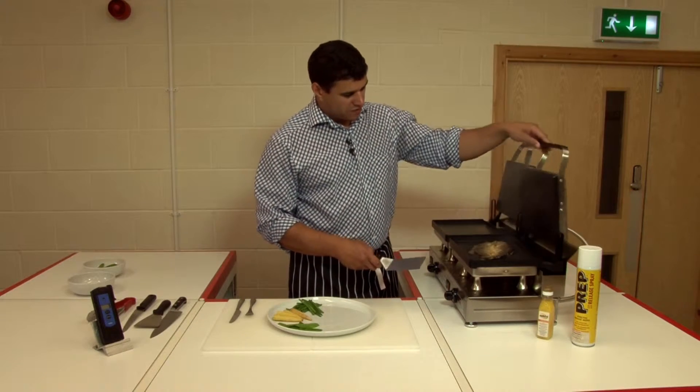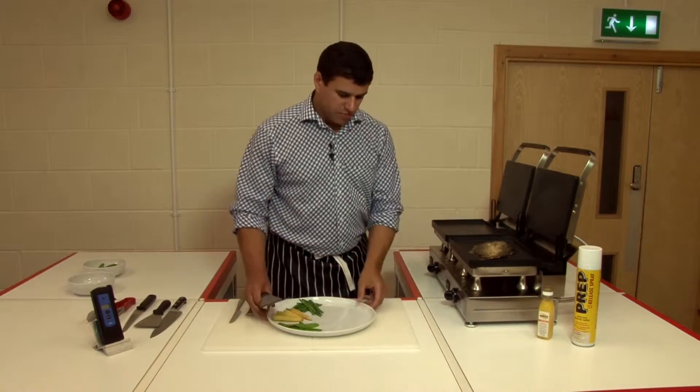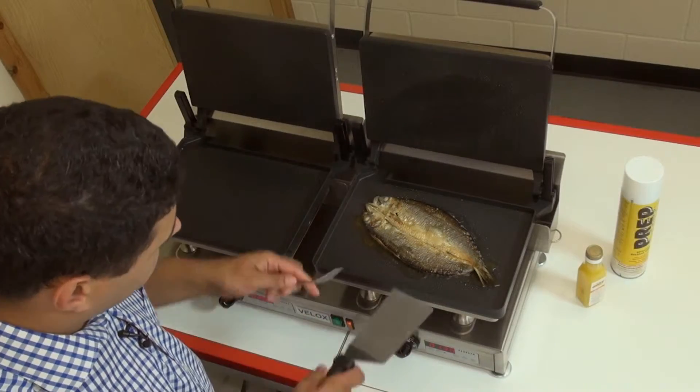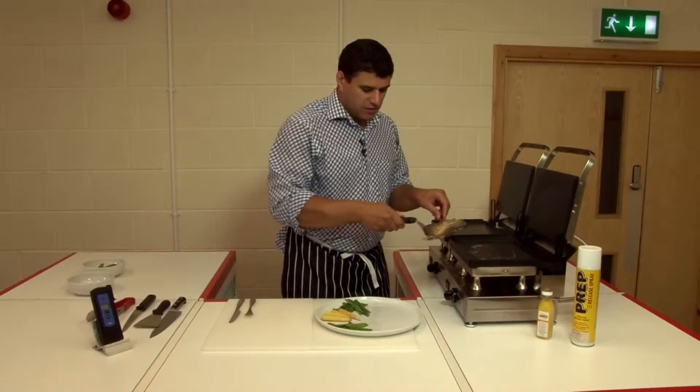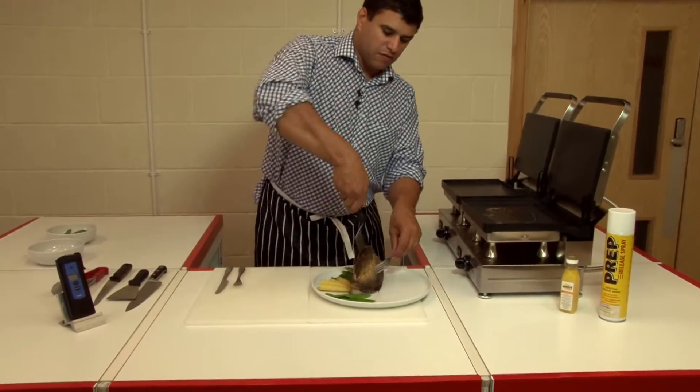The beeper's beeped — lift it up, and there we have a beautiful Manx Kipper. Blistered the skin quite nicely. Pick it up with my spatula, carefully bring it to the plate, and flip it over.